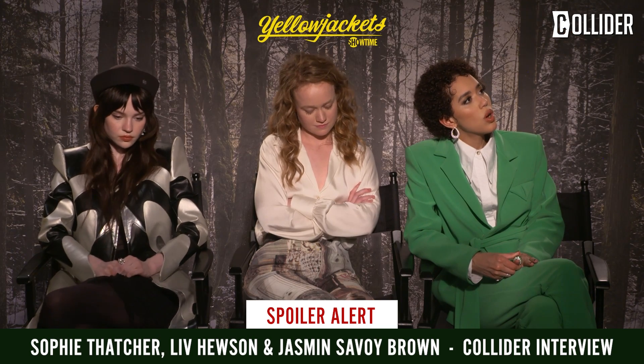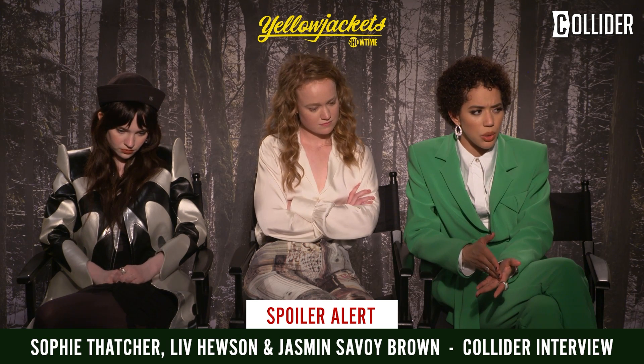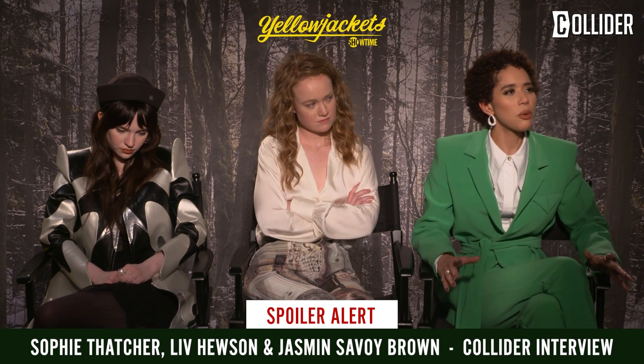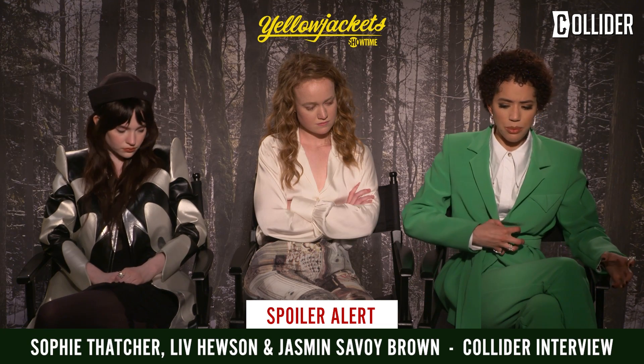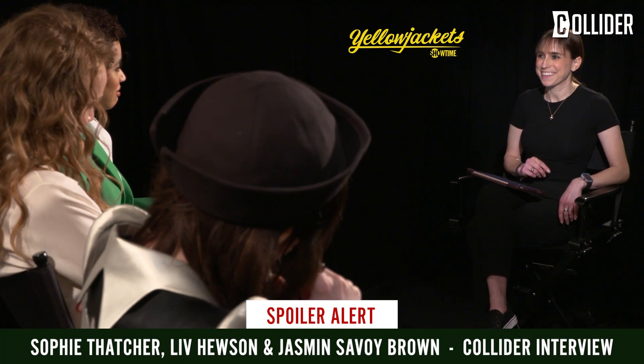In season one, Ty was following the no-eyed man most of the time, so it was really easy to just kind of follow him. Whereas in season two, sometimes he's there, sometimes he's not — at least when we shot it. My approach was more like something was pulling me, I was out of control, being dragged as opposed to following someone.